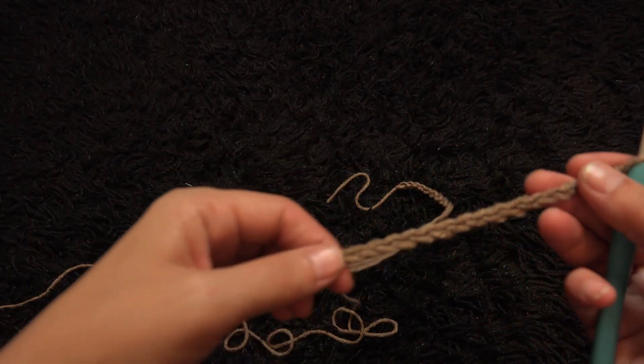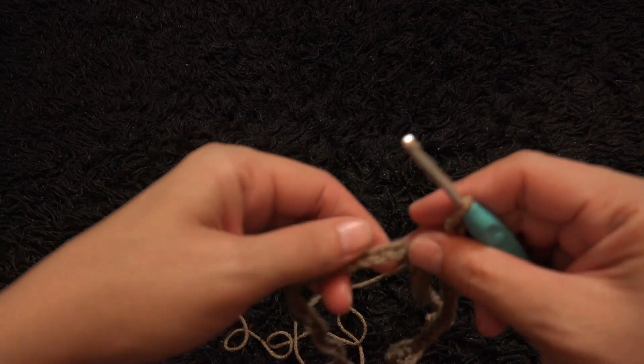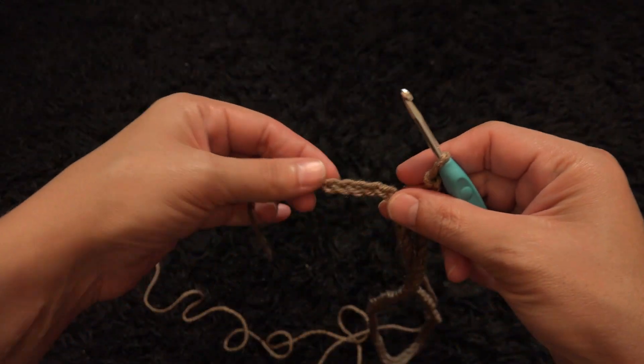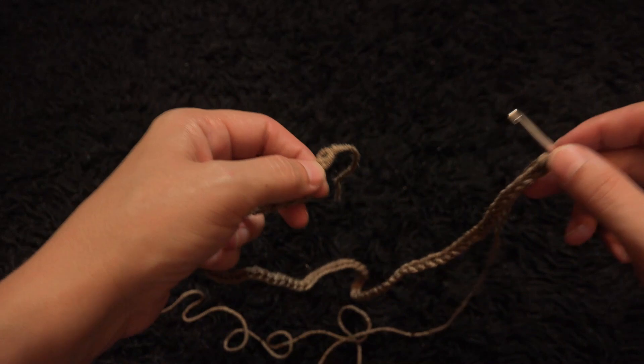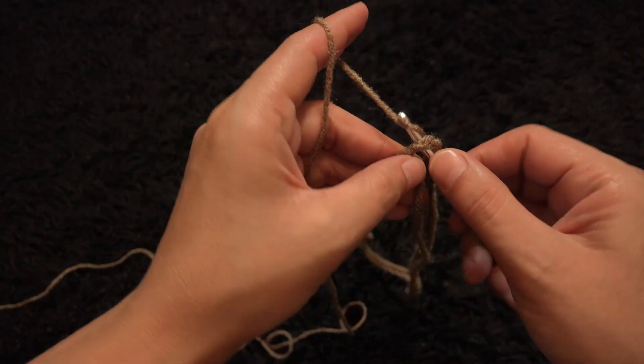Now that I've chained 78, I'll make sure that my chain is not twisted. Then through the last chain from the hook I'll make a slip stitch.